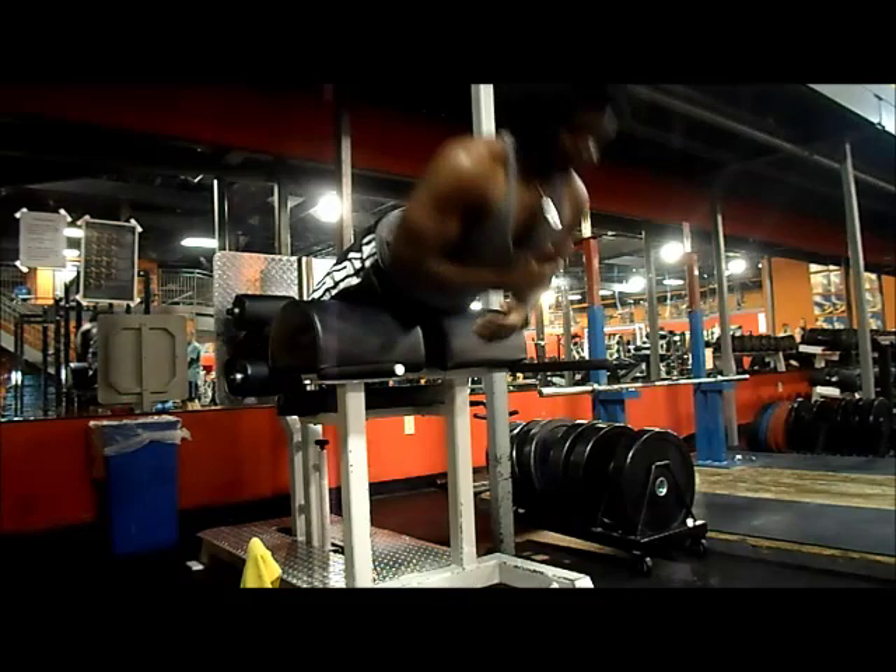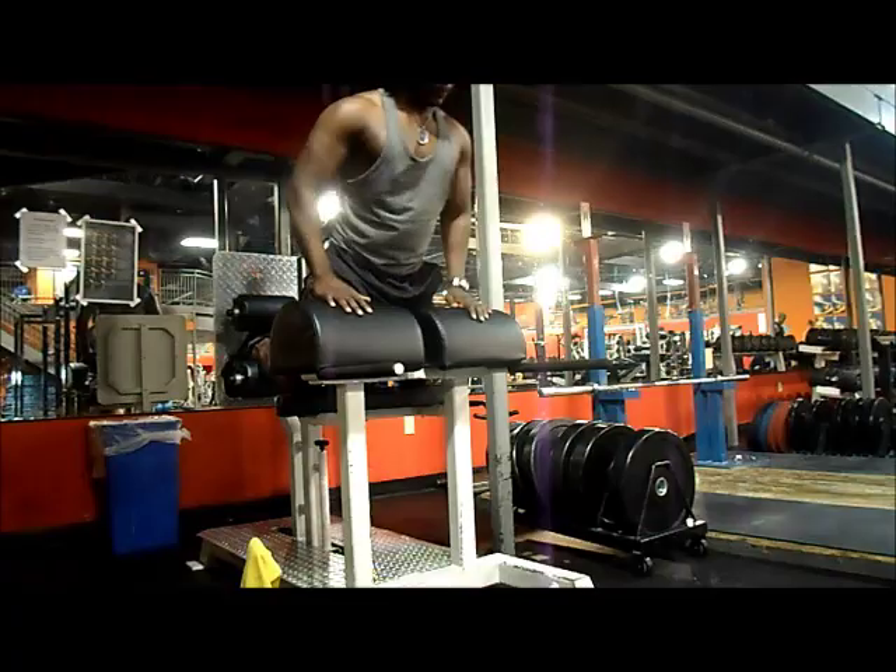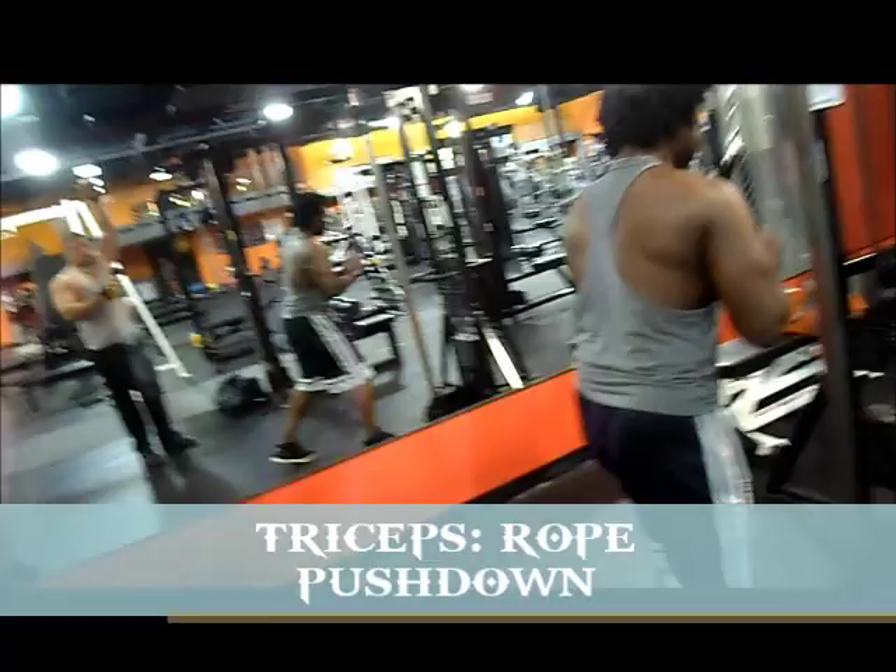Then I moved on to hamstrings. Same thing — I switch it up every day. Monday and Wednesday I do standing and lying leg curls, and on Friday I do glute-ham raises, just to switch it up. This way, at the end of the week I've done every good exercise for that muscle and my body doesn't really get too used to any one movement.